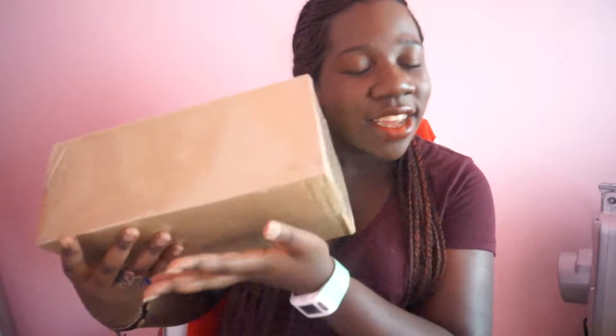Hello everyone! Today I'm doing an unboxing video. I got some stuff from Tester Korea and it's all in this box right here. I ordered around the 10th of July and it takes them up to a week to process the order because they have to gather all the products you've ordered and then they ship it out.